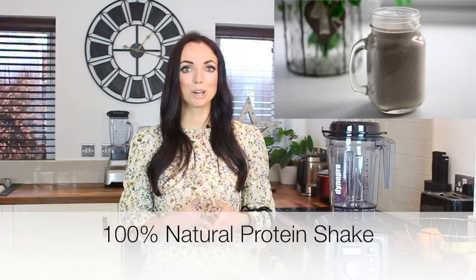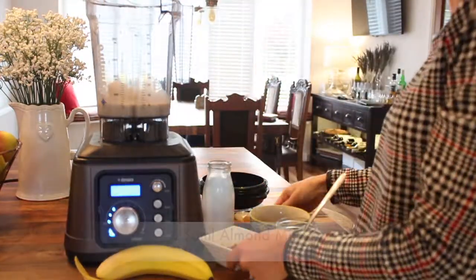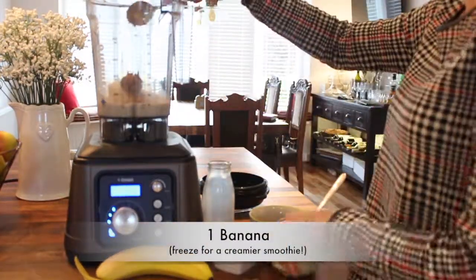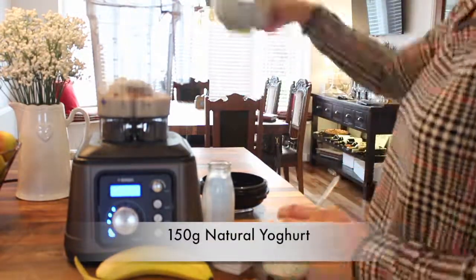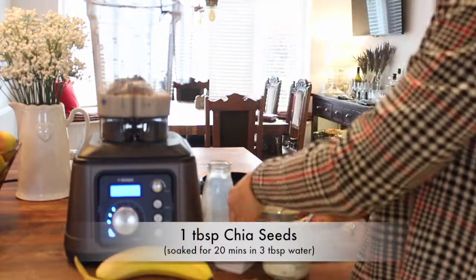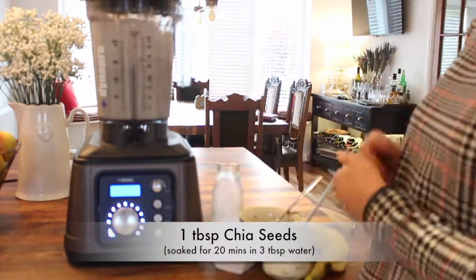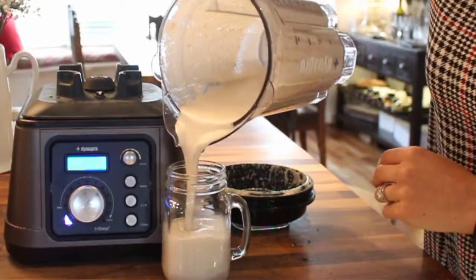So on to the recipes, and first up is an all-natural protein shake. To make this, all you need to do is blend 250ml of almond milk with one banana — you can freeze it first for a creamier smoothie — 150g of natural yoghurt, one tablespoon of your favourite nut butter, one tablespoon of chia seeds which have been soaked for 20 minutes in three tablespoons of water, and half a teaspoon of cinnamon. This smoothie is ideal to have on a day that you work out, as the protein in it will help to support muscle repair.